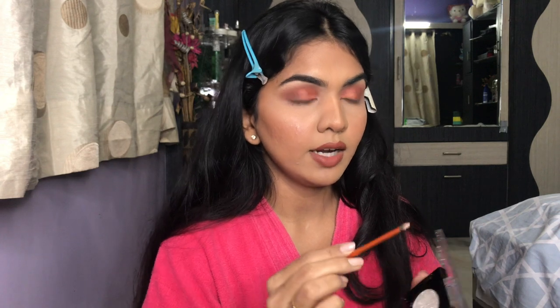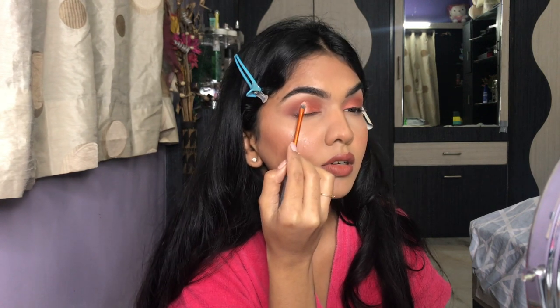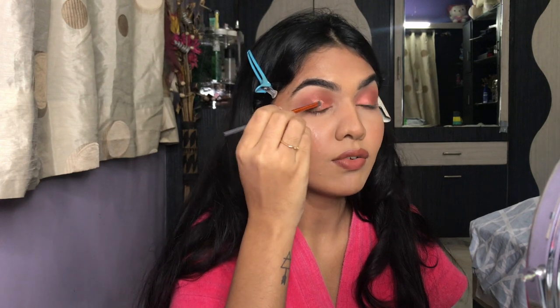I want to add glitter to it! Since I'm wearing a white outfit, I pulled out this Forever 52 glitter in shade Moonstone. Using a flat brush, I'm applying a tiny bit on the center of the lid. You can totally skip this for a more casual look, but I love full glam. When the light hits the eye you can see it just catches attention and looks beautiful.